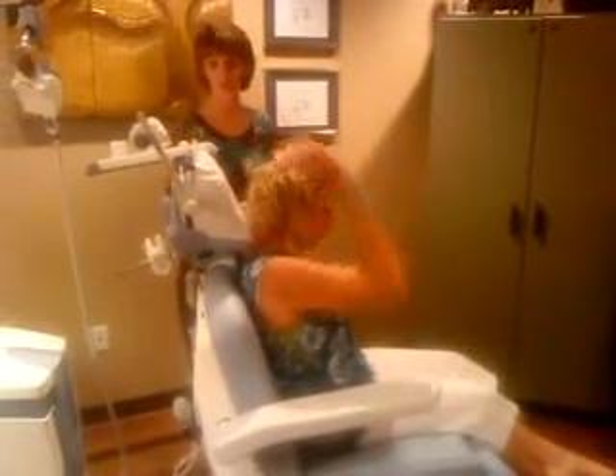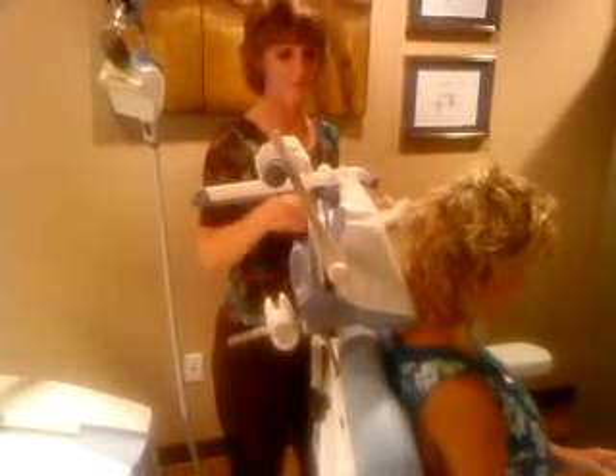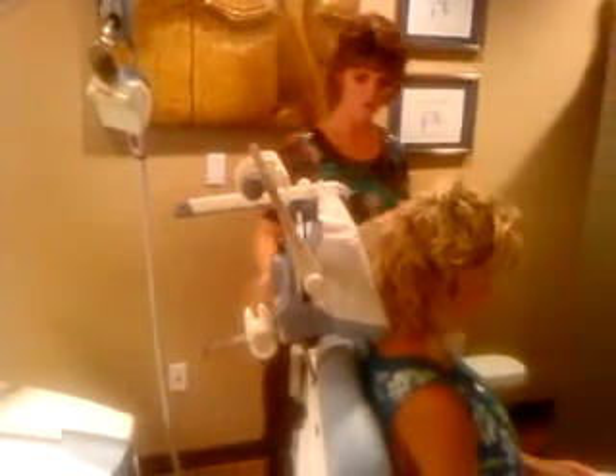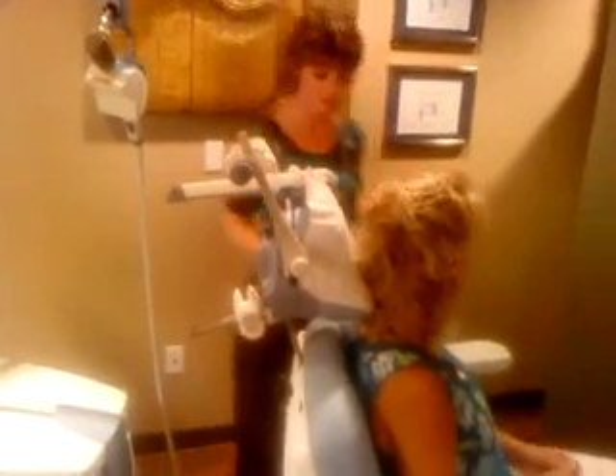All of the adjustments are done pre-treatment, including height adjustments depending on how tall someone is, and adjustments for various locations.